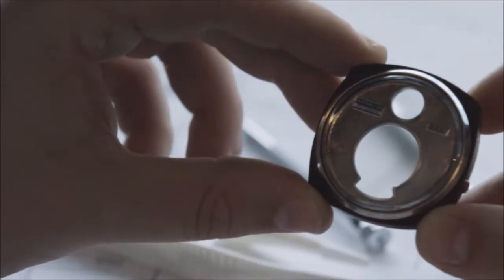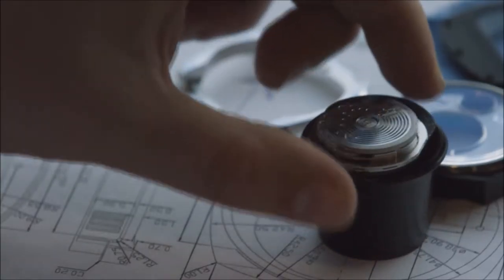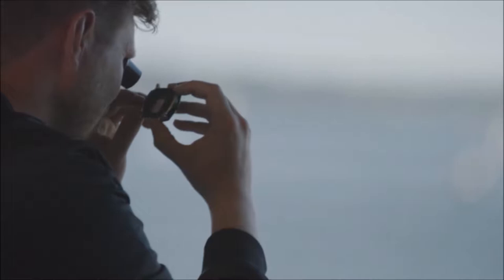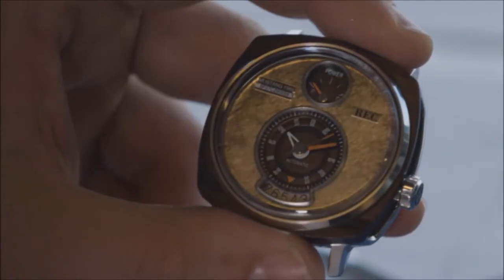No two dials are alike. The design features subtle references taken from classic Mustangs, scaled down and incorporated into the design of the watch, reflecting the soul and the heritage of the Mustang.